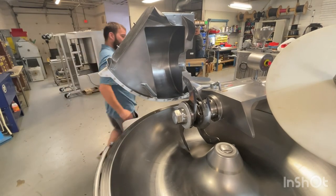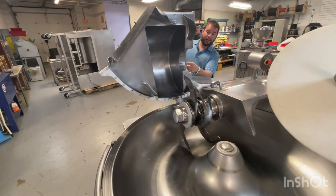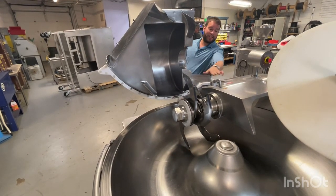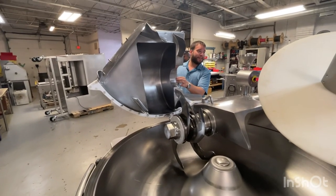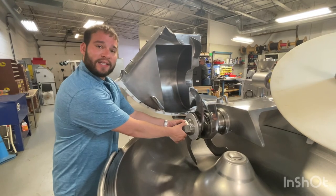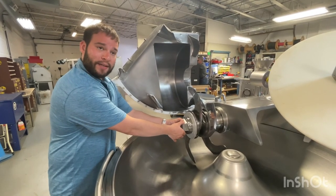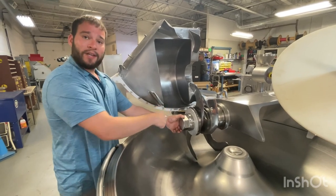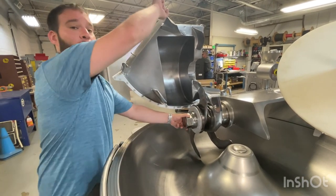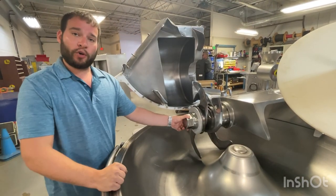If you do not slide it back, when you close the lid, you're going to smack this lever against the lid and crack it. The next thing to note is that this is an opposite thread. So as you pull up to the left, you are going to tighten. As you pull down towards you, you're going to loosen.